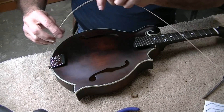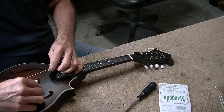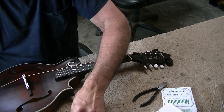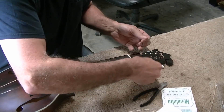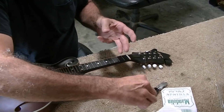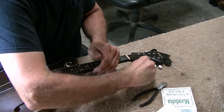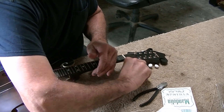We'll string her up and see where it goes from there. I'm installing J75s on this mandolin — that's a slightly heavier string. I believe this mandolin can handle it without any problem. It's not heavy, just a little heavier than your standard string. If you have the action set really low, the heavier strings play and sound really good, and you can't really tell them from the lighter strings if the action is real good.